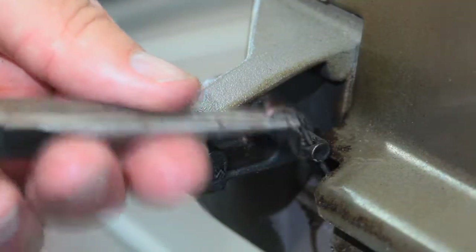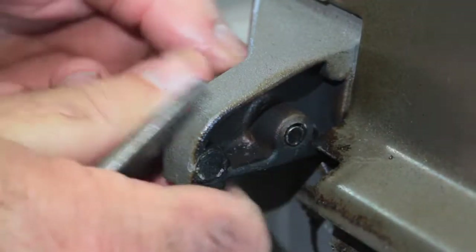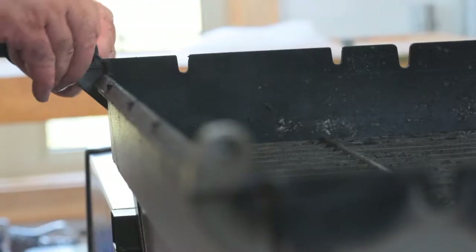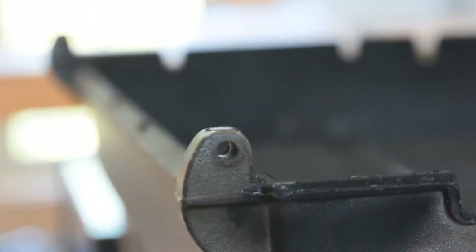It'll be safer that way — it can't come down on your hands. Remove the cotter pins and hinge pins, then lift the lid off and set it to one side in the upright position. You don't want to store it upside down because you could scratch the top of the lid.